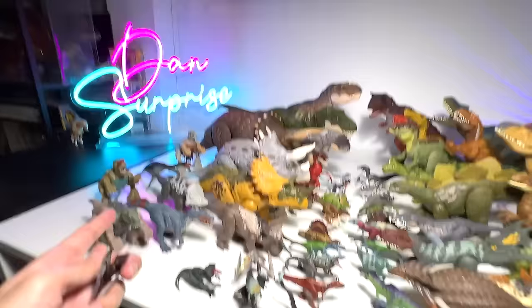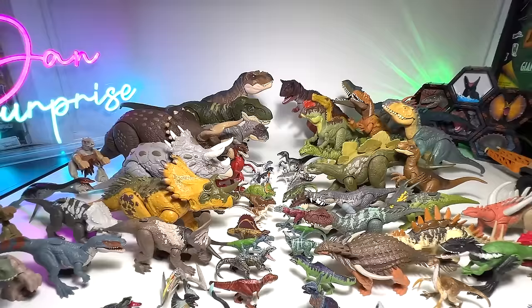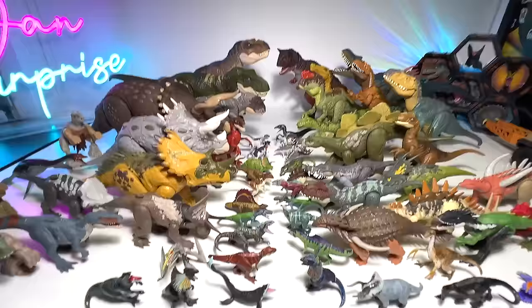Check this out — Dimorphodon. So, yeah — these are the latest figures, 60 latest figures. I think there are probably more than 60 right here. So hopefully you guys enjoy this. Very cool. See you guys in the next one. Goodbye.